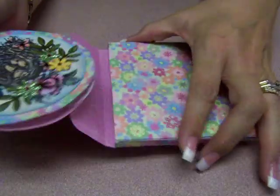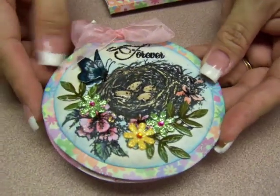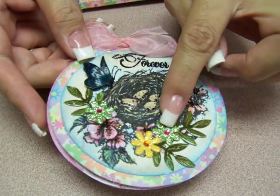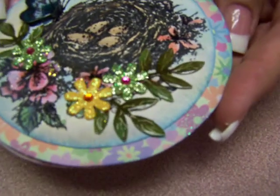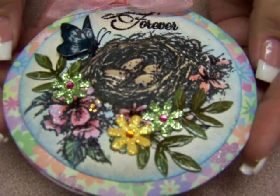And I made a little round card. That's a stamp that I've had for years and years — I don't even know who makes it, but of course it has the butterflies. I like butterflies. And I put little flowers on it. The leaves are from that punch from my last video on how to make flowers, and that's the same leaf punch — a Martha Stewart punch that I added to it.